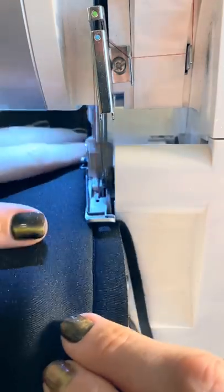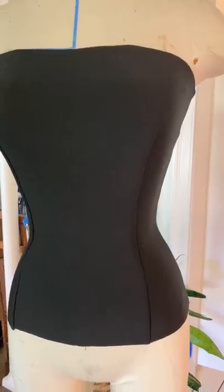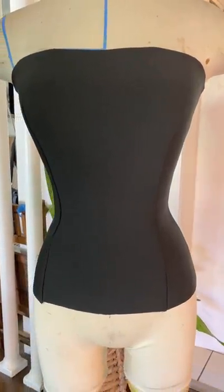I'm gonna stitch my bodice together and then serge the edges, and because this is a neoprene I don't really need to steam it, but look how great it clings to the mannequin.